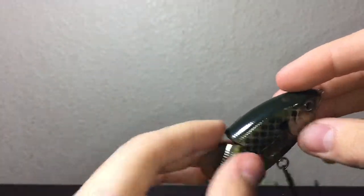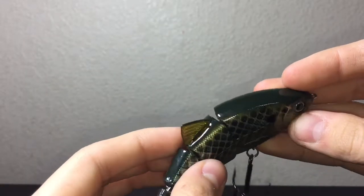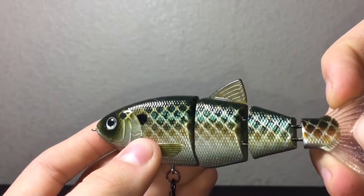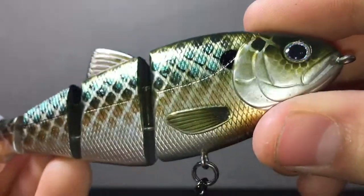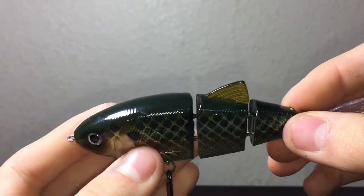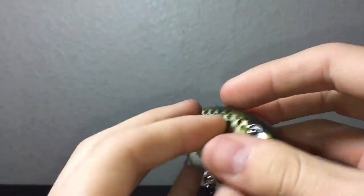It's a 4 inch swim bait, it looks very nice. No little bass is going to eat this, so if you buy this you're definitely going to catch decent sized bass. My thoughts and opinions: if you have the money, definitely go out and pick one up because this bait is so realistic — you can definitely see all the craftsmanship and the time and effort they put into making it. Every tackle box should at least have a swim bait, and this is a good one to add to the collection.